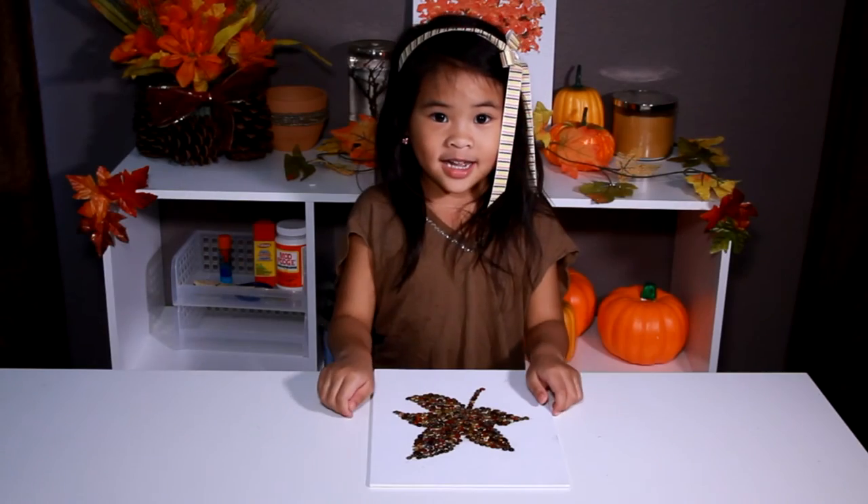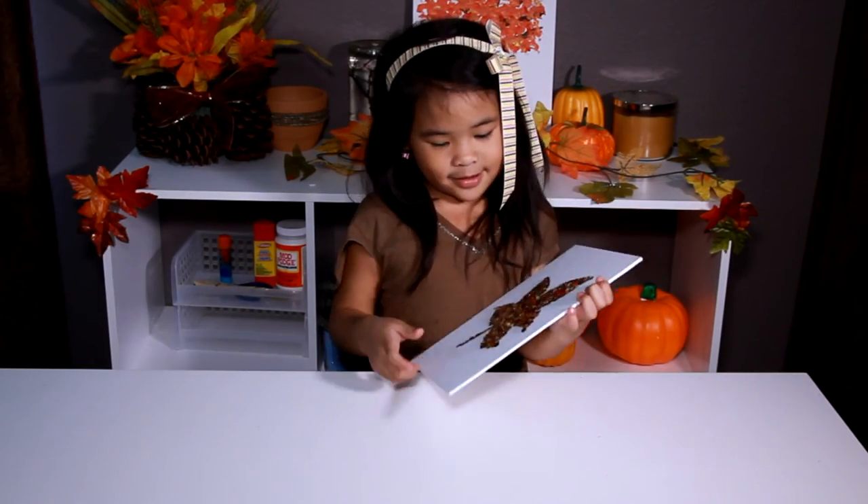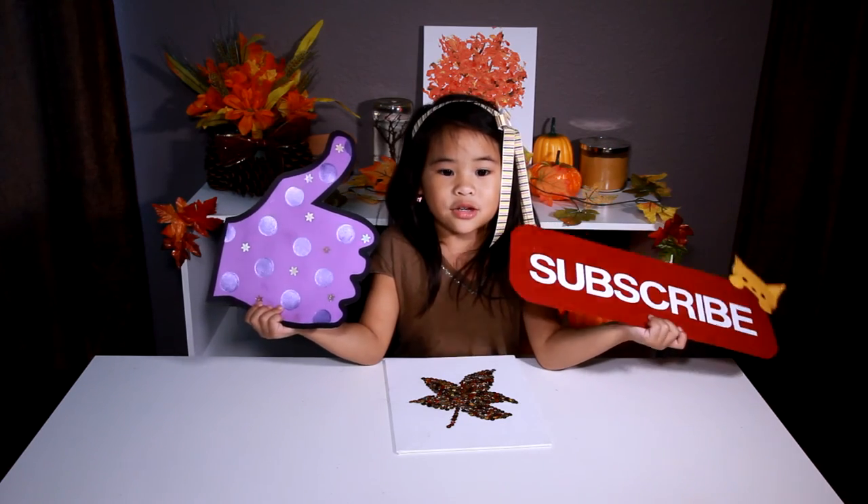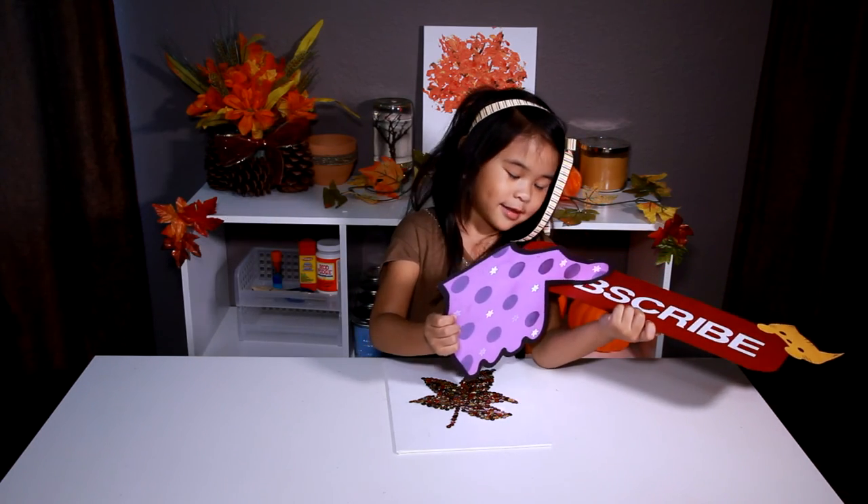I'm done! Look, it's so pretty! Do you like my DIY? I do! Like and subscribe, please!